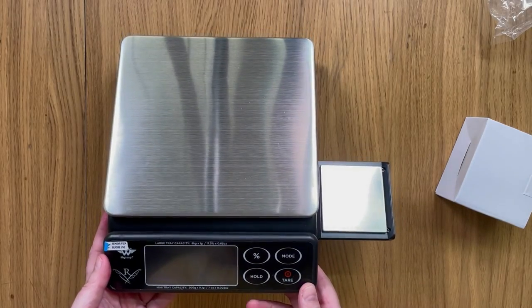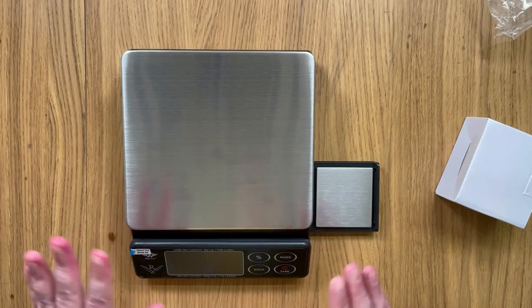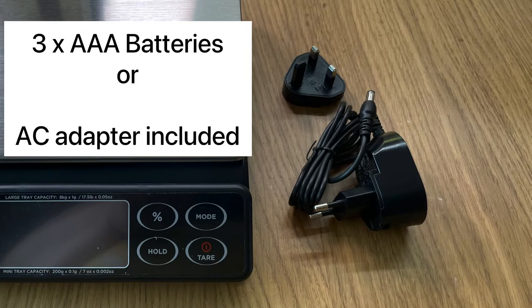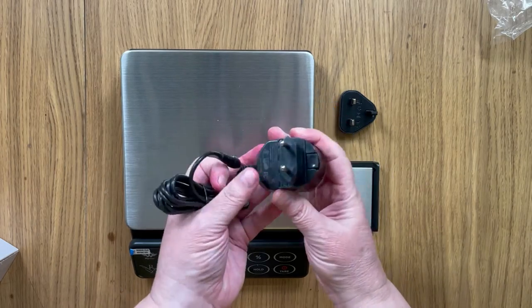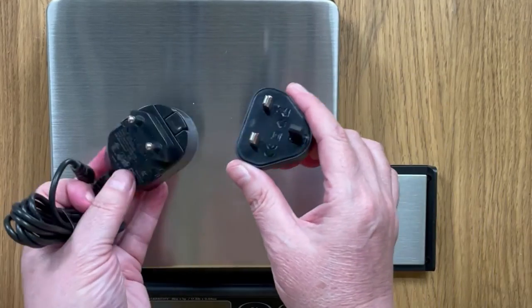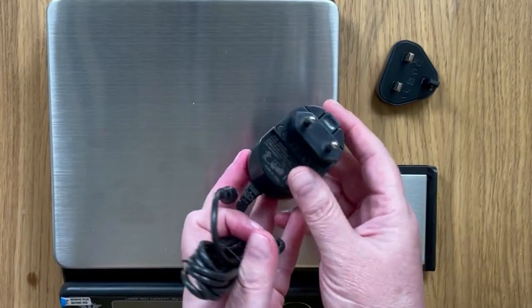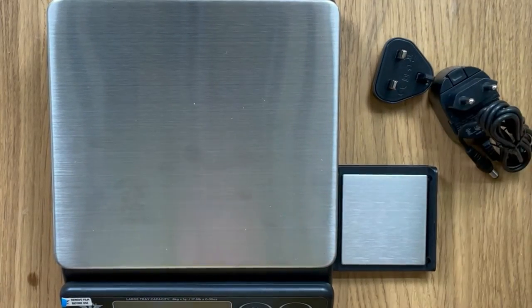Another feature that I absolutely love is that you can use either three AA batteries in this, but it also comes with an AC adapter, so it's great for plugging in. As you can see, it comes with a couple of different heads, so depending where you are you should be able to change that out for your socket type.